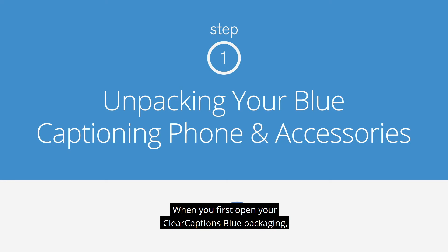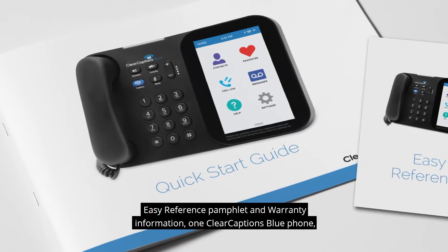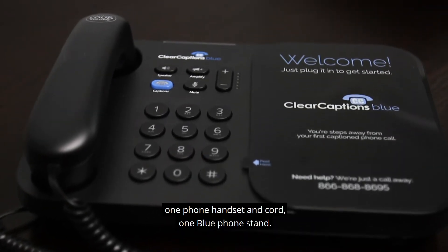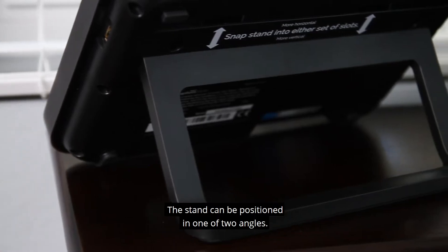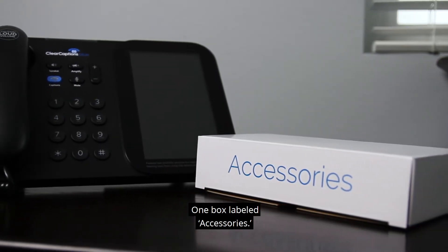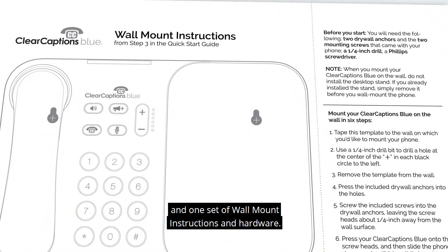When you first open your Clear Captions Blue packaging, you should find: one Start Here envelope containing a Quick Start Guide, Easy Reference Pamphlet, and Warranty Information; one Clear Captions Blue Phone, one Phone Handset and Cord; one Blue Phone Stand — which can be positioned in one of two angles; one box labeled Accessories; one Medical Release Form and Business Reply Envelope; and one set of Wall Mount Instructions and Hardware.